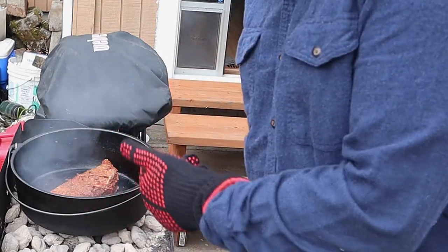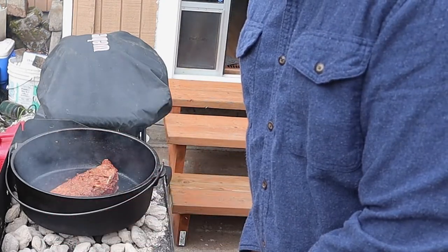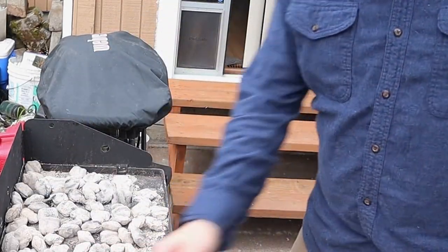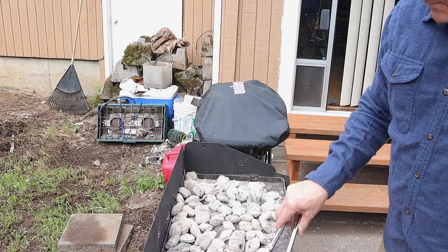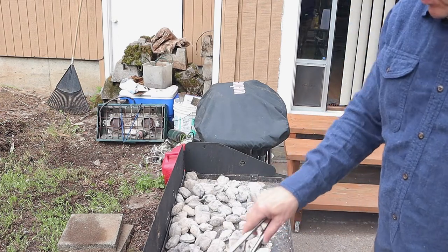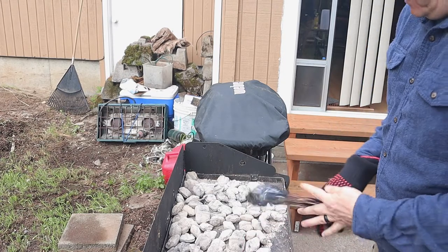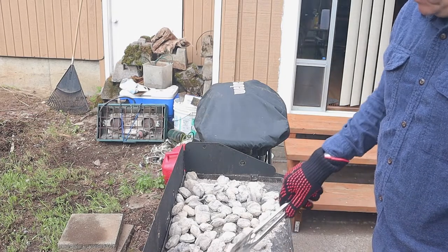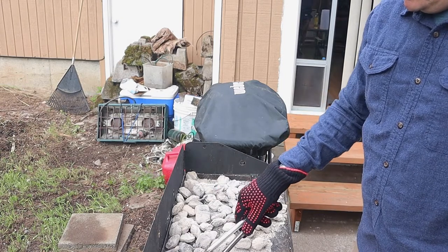That oven is hot enough, it's gonna continue to sear. I'm gonna take the Dutch oven off the table, spread out my coals a little bit, and then we'll get it cooking. We're essentially baking, so we want 10 coals on the bottom and 12 on top. We're trying to get about 375 degrees.